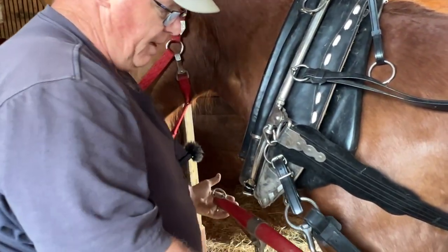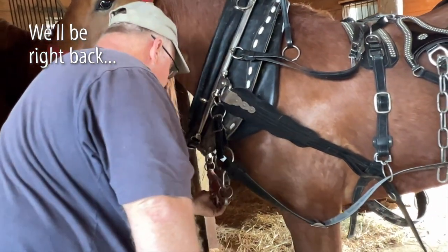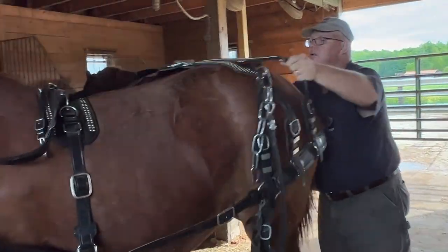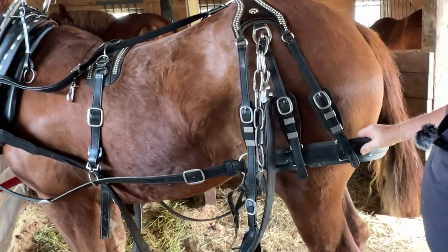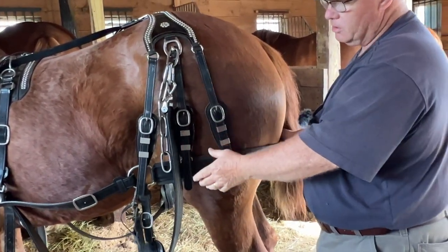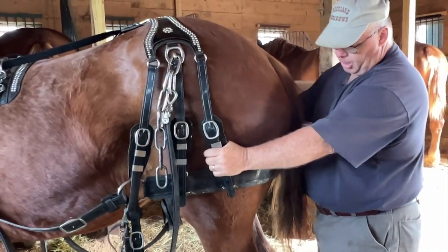Because it's a side backer, we have these things we call baby yokes. This will clip into your neck yoke on the tongue. This part of the harness back here is called the britching. This is what stops — these are your brakes. It doesn't matter if it's a side backer harness or a Yankee britching harness; this is where, when the load stops, they're holding the load with their bottom.